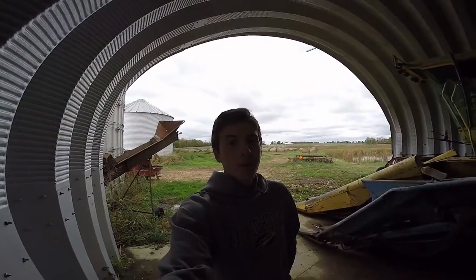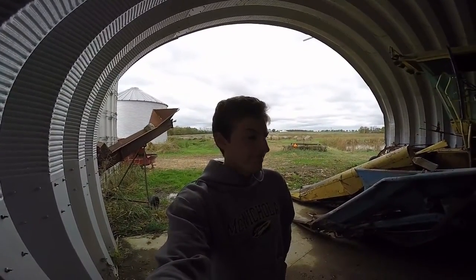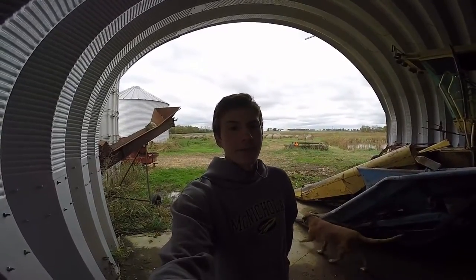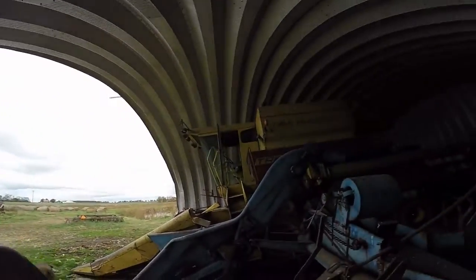Hello, more Wild Adventures here at BAME Farm. Today we will be working on mounting our Ford 601 corn picker.